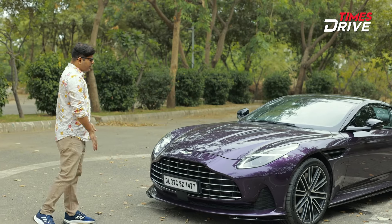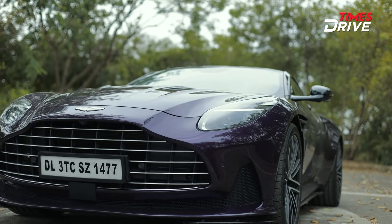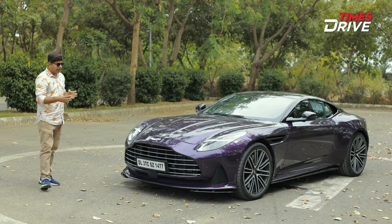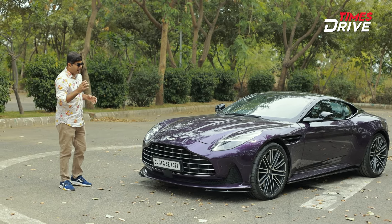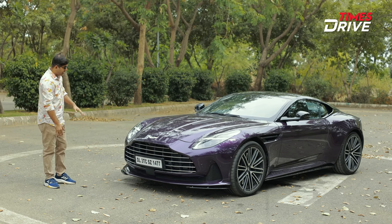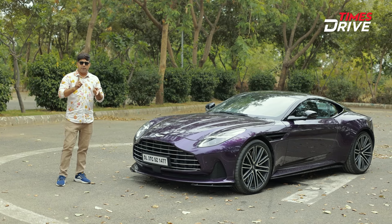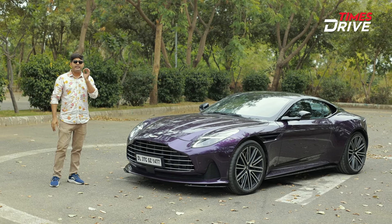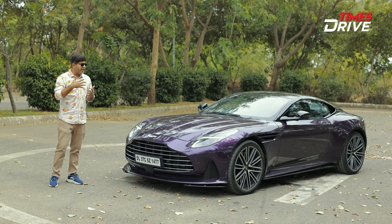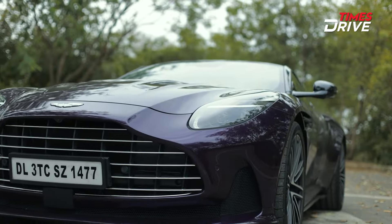A major change here is the grille — it is a big grille compared to the DB11, with around 56% extra air intake for cooling. Now Aston Martin is calling this car not a Grand Tourer and not a super car, but a 'super tourer', saying that you can use it as a daily commute or as a super car — it is a tourer and super car combination.